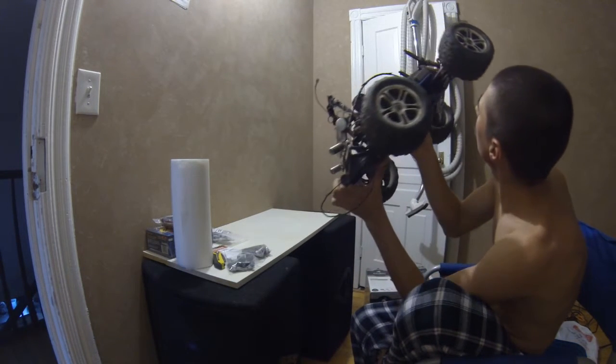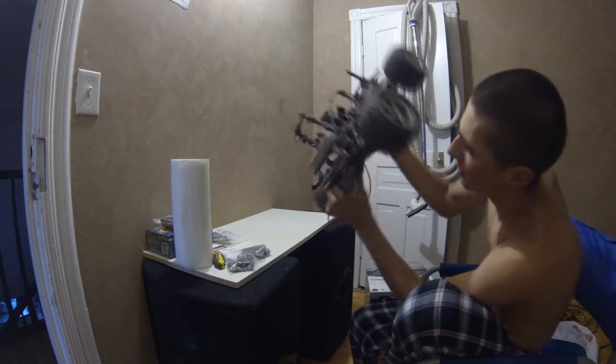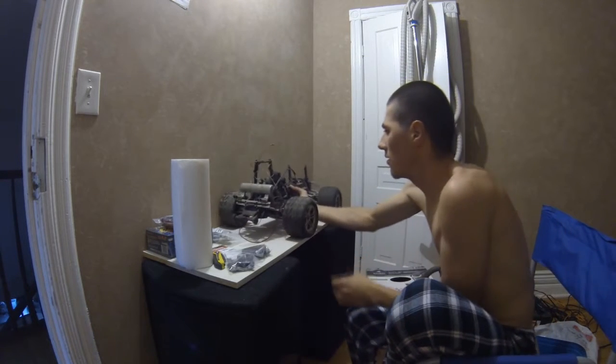I got aluminum bulkheads on it too — front and rear aluminum bulkheads. And aftermarket exhaust as well.